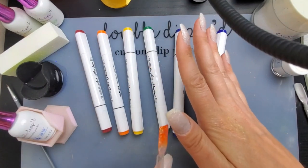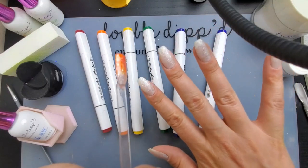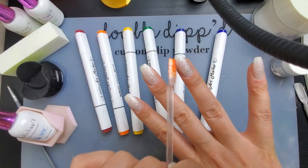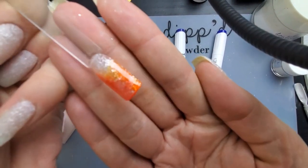We're going to go across with red, orange, yellow, green, blue, purple — kind of in this style.